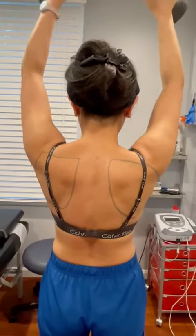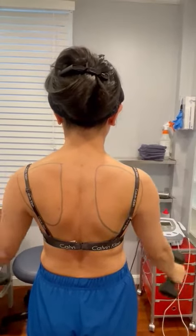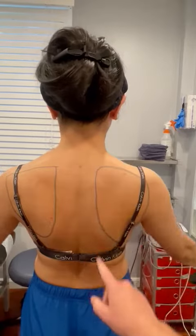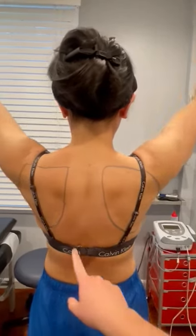If any of these muscles are weak, it can lead to shoulder pain and instability. As we can see here, the shoulder blade, especially at the end of her range of motion, is popping out a little bit.